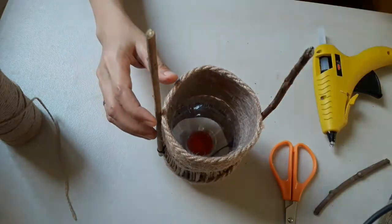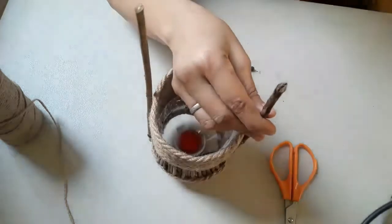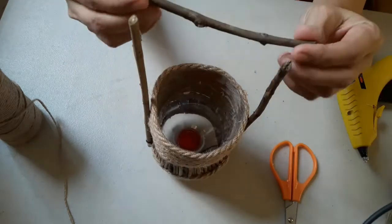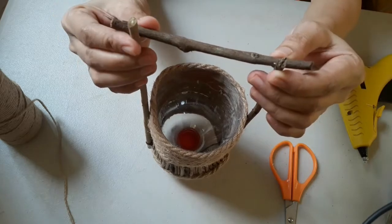We already have the handle on both sides, and it's time to put another branch to connect both sides and make them stronger. We will apply hot glue and tie them using the 2mm jute rope.